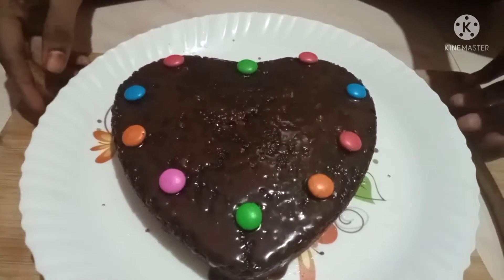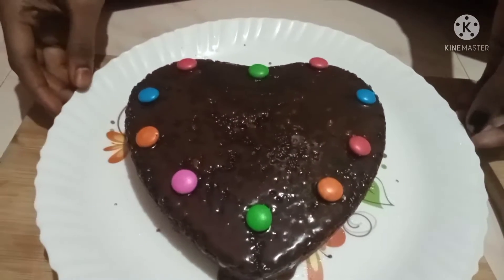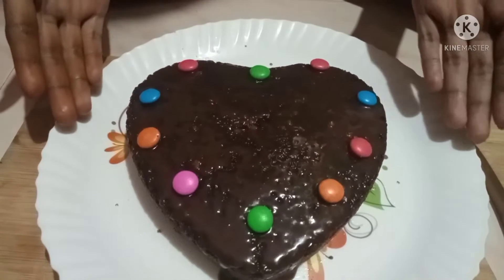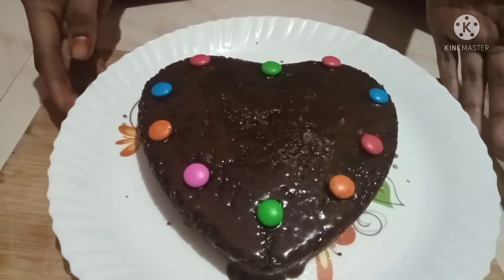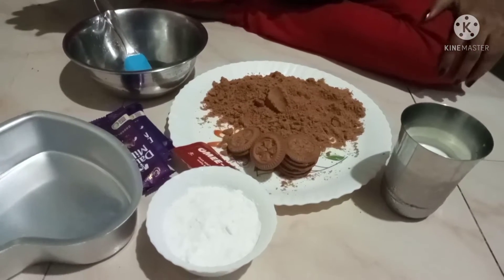Today I will make a cake. If you want to try it, please comment and check out the ingredients that I will show.